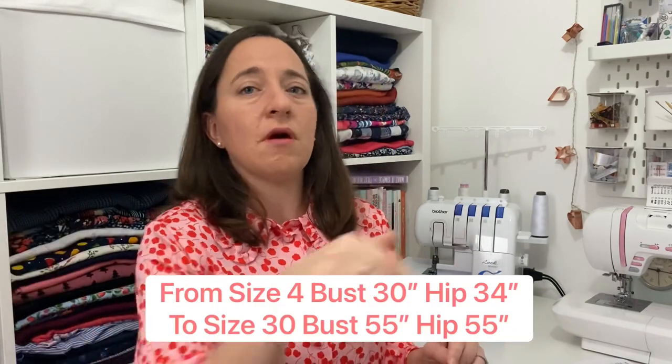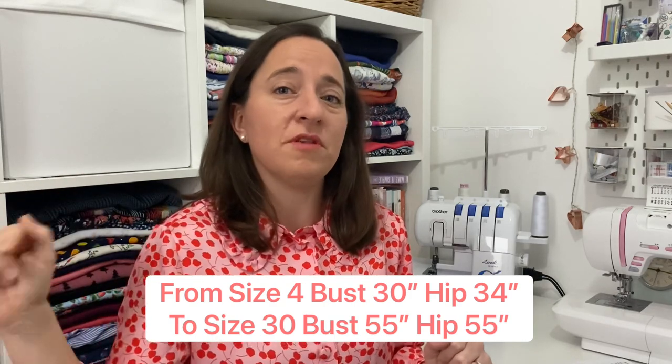So it was a 34.5 inch bust and 38 inch hip. The pattern size goes from a size 4 up to a size 30 — I'll put the hip and bust measurements for those minimum and maximum sizes down below so you can see them quickly. It's got a relatively good size range, not as good as some independent patterns like Friday Pattern Company, but not as stingy as some of the big pull patterns.